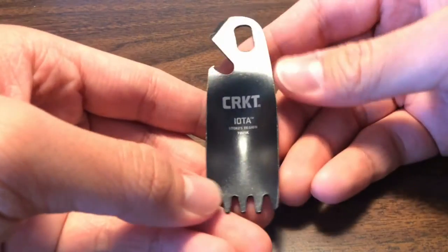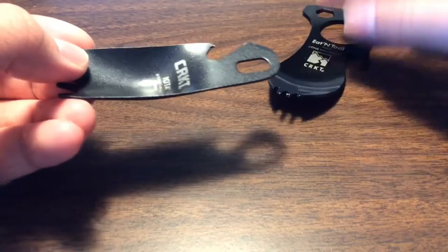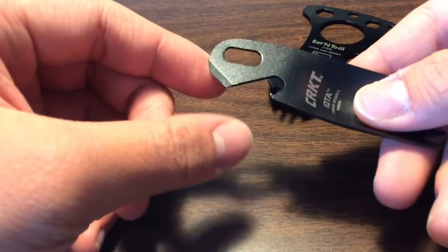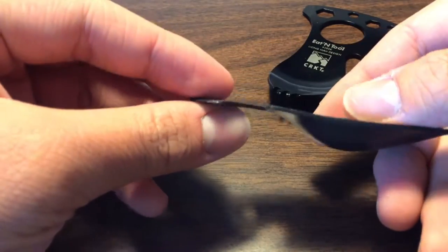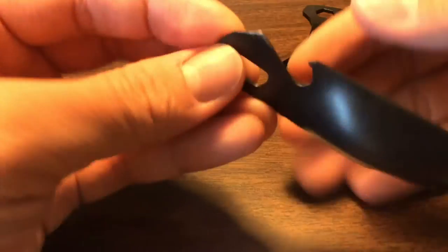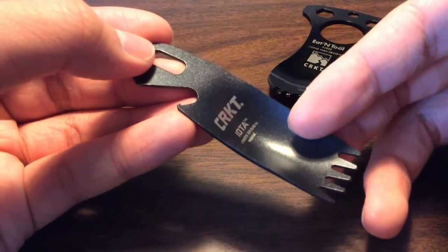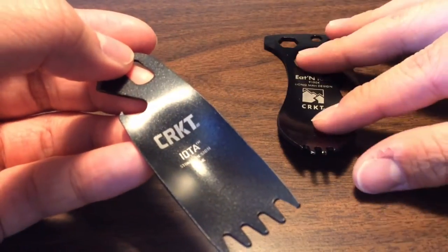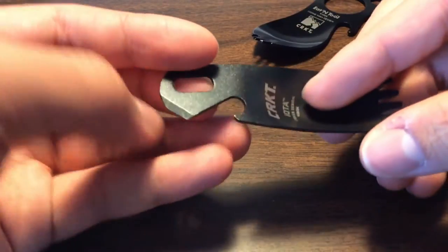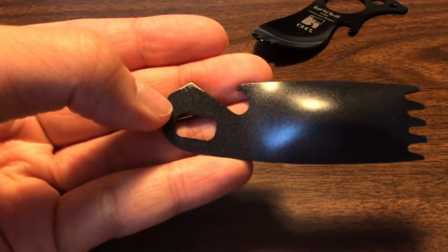The CRKT Iota is a lot smaller than I expected compared to the Eat Tool. It has both a bottle opener and a can opener. I used the can opener once and was not happy about it because of what it did to the coating — this is a bead-blasted coating. It came in two colors: black and a regular bead-blasted silver. The Eat Tool, of course, comes in many, many colors. I used the Iota once and the coating already came off, which was very unfortunate.